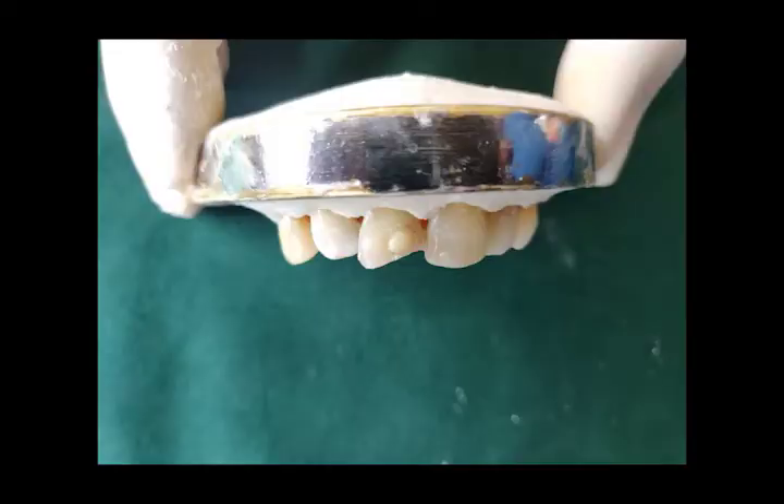Following which, shade selection is done by button technique. A3 is the shade selected in this case. The point to be noted is that in this case we have used a single shade; however, in the majority of cases, 2-3 shades need to be mixed in order to obtain a desirable match.